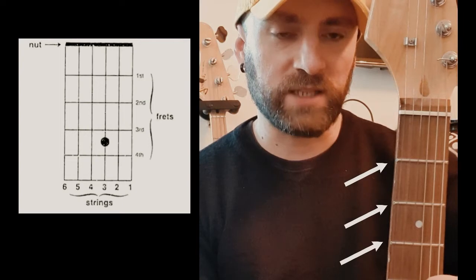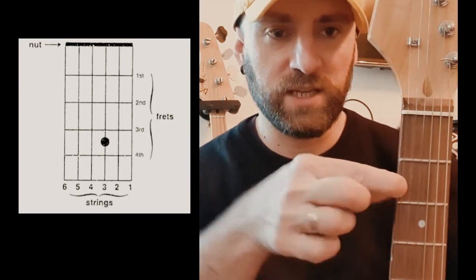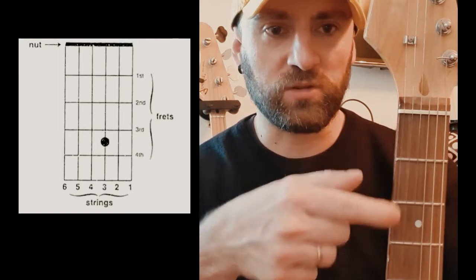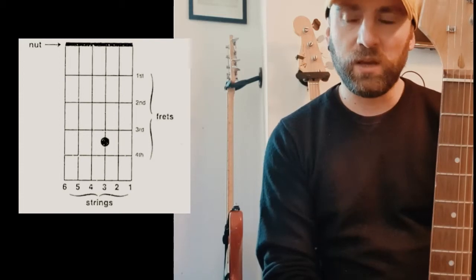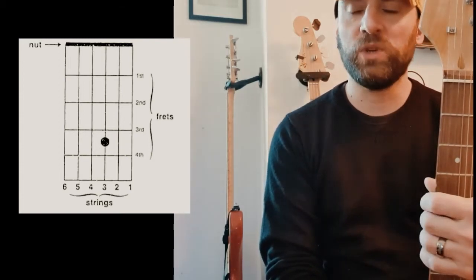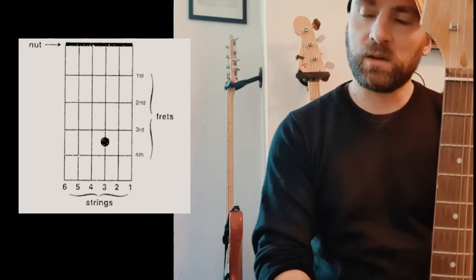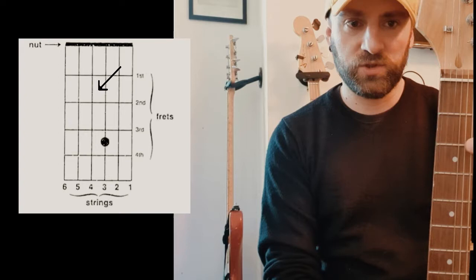Just to remind you what the fret does — when we press a string just before a fret, it makes the string shorter or longer, changing the pitch. In our chord diagram we will be told where to press and which string to press as well. Going back to the chord diagram, we've got the frets: one, two, three.